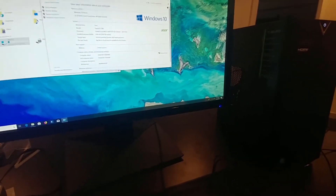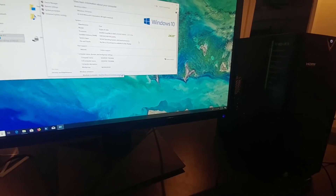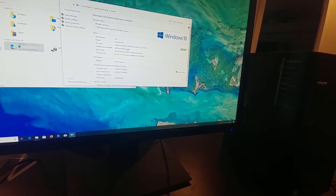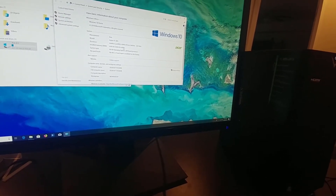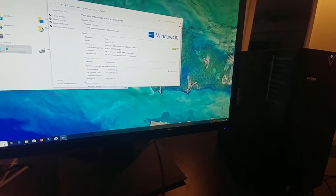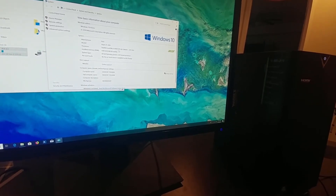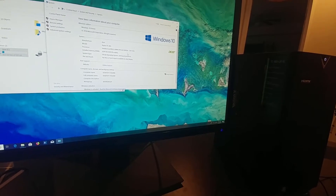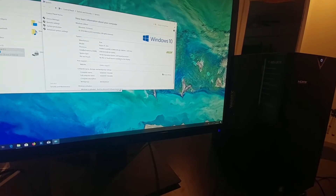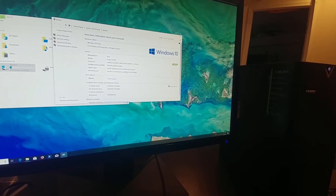Of course, this came with Windows 10 Home. Personally I prefer Pro, but that's another story. It ships with a measly 4 gigabytes of RAM — pretty weak, Acer. I expect more out of an i5 8th Gen. This is the i5-8400 at 2.8 gigahertz, and a computer like this demands at least 8 gigabytes. I'm almost amazed that they would even put 4 gigs in this computer.